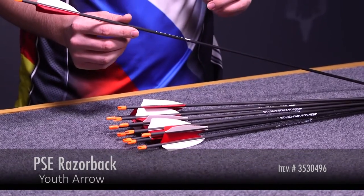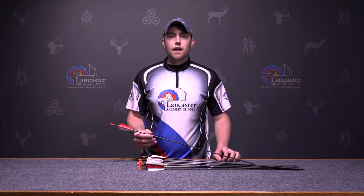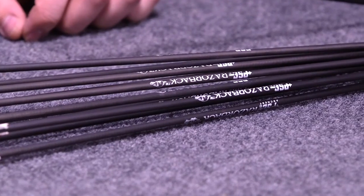This arrow is a great arrow for young archers, compound or recurve. It's offered in two spines and they're based off the length. The 25 inch length is a 1,200 spine and the 28 inch length is a 1,000 spine.